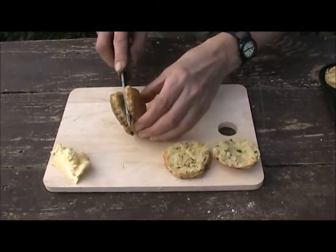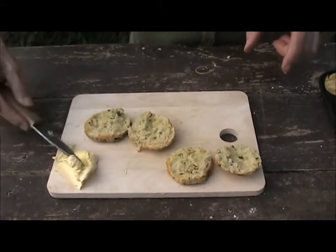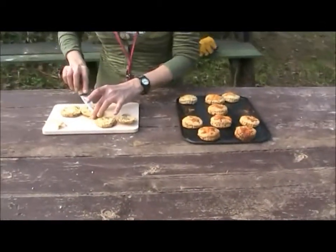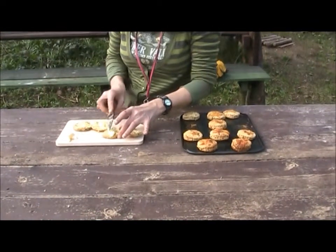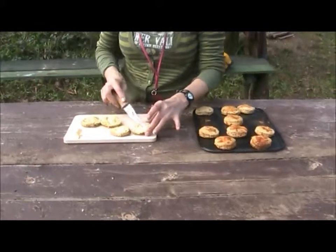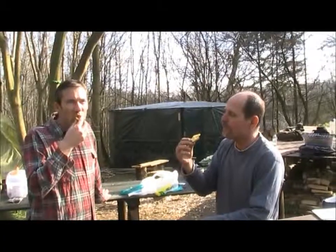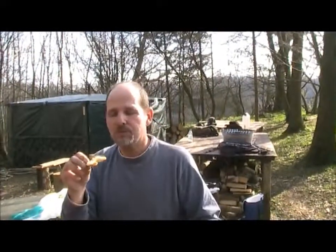Now they've cooled down slightly, we'll cut them in half and spread on a little butter. There we go, ready for tasting. Mmm. Yeah, really good. Delicious!